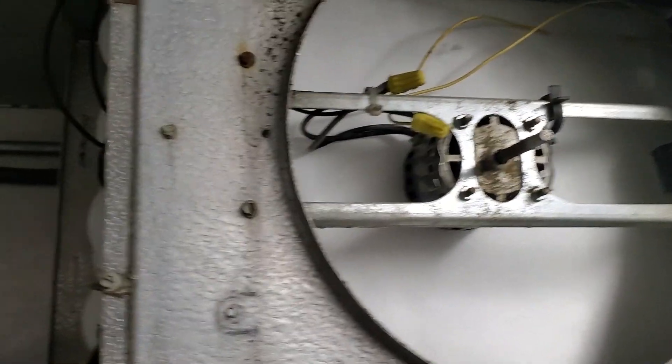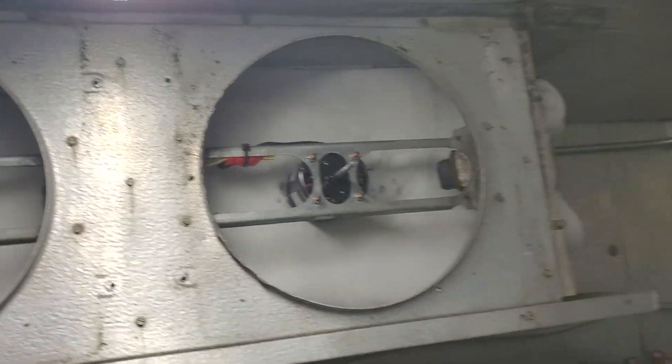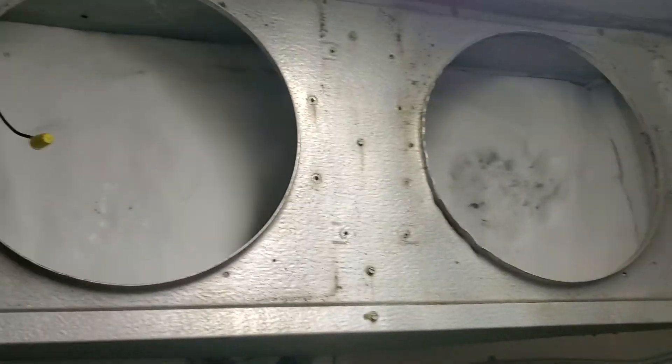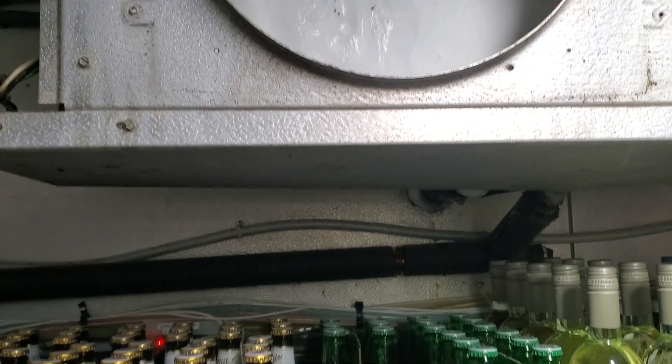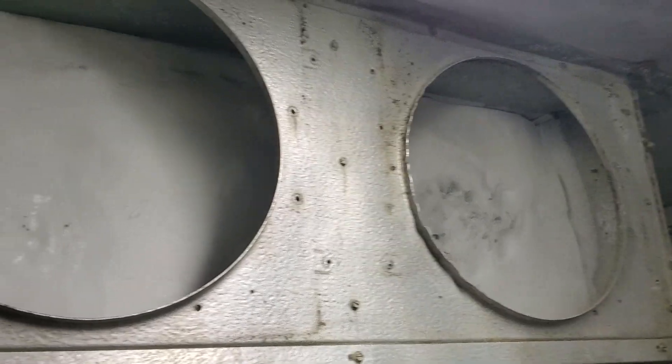This is evaporator two — it's fully iced up. I've got to get it defrosted before we can go any further. When I defrost these evaporators, I pull the fan motors out completely so I can just go to town and still not get water all over the floor. I go nice and slow, wait for the drain to fill up and let it drain. It's not a race.